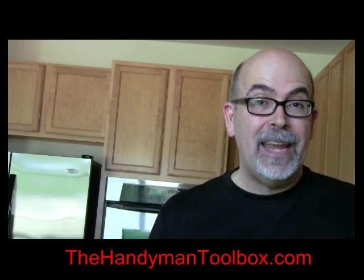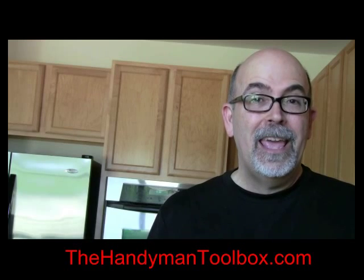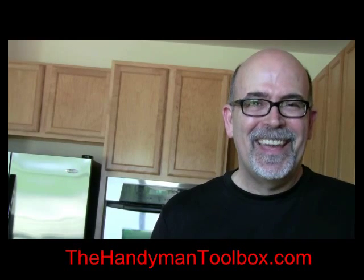That's enough for now. Hey, this is Rick Patterson. Thanks for coming to my video — I'll see you next time. This is Rick Patterson with the Handyman Toolbox. Before you go, I want to encourage you to check out my other videos, and you'll see a link below — click on it. The 1,000th person that subscribes to thehandymantoolbox.com gets a free tool. Go ahead and register now. See you there.